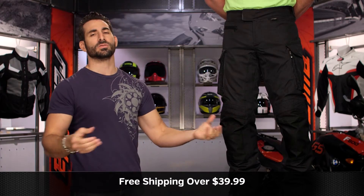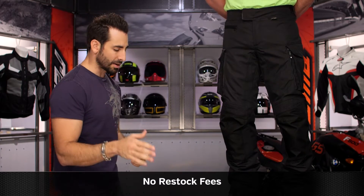We'll ship for free over $39. I'd love it if you click our logo and subscribe to us at RevZilla on our YouTube channel. Leave me your comments, questions, and feedback on the new Outback pant from Revit.